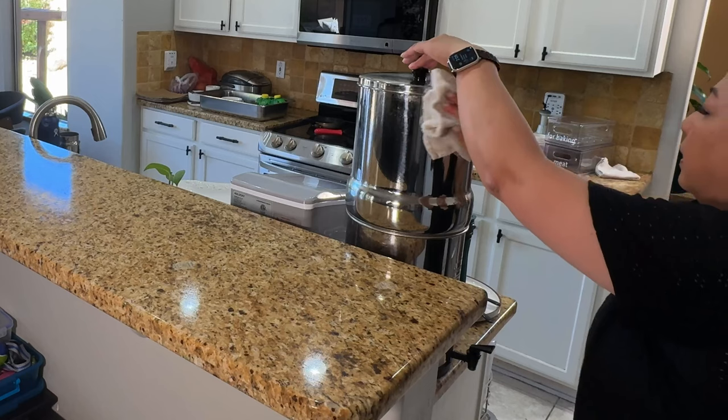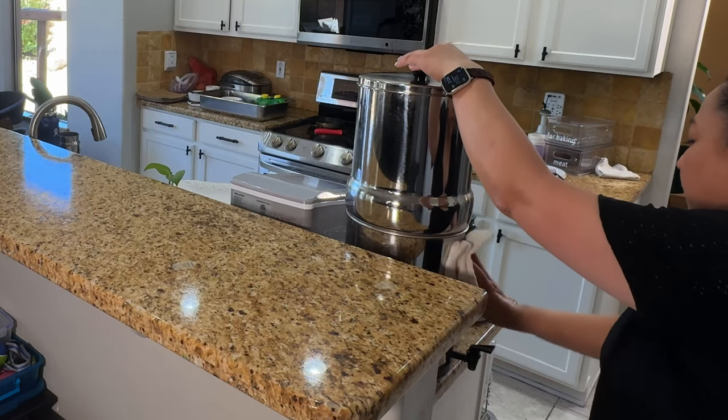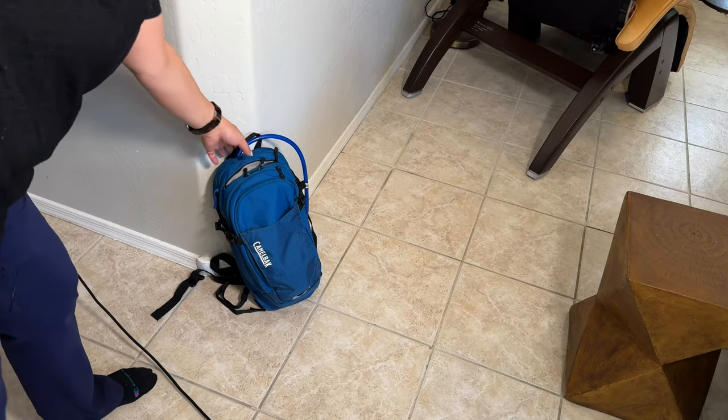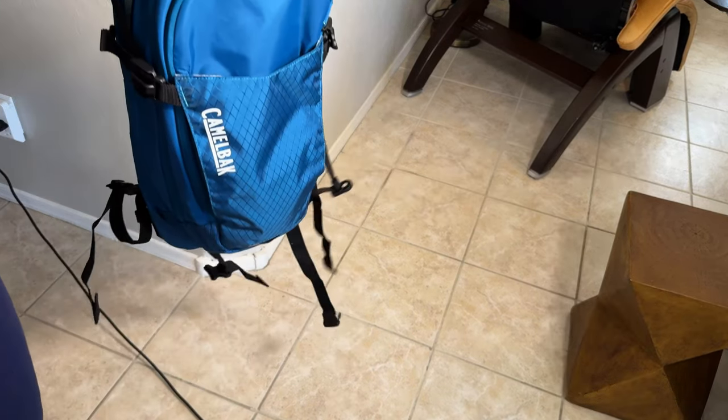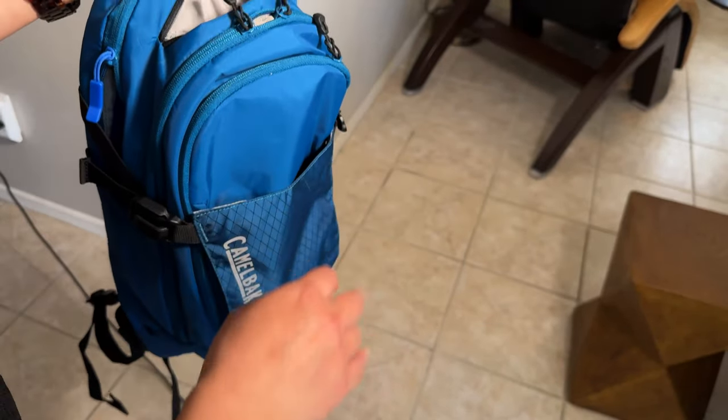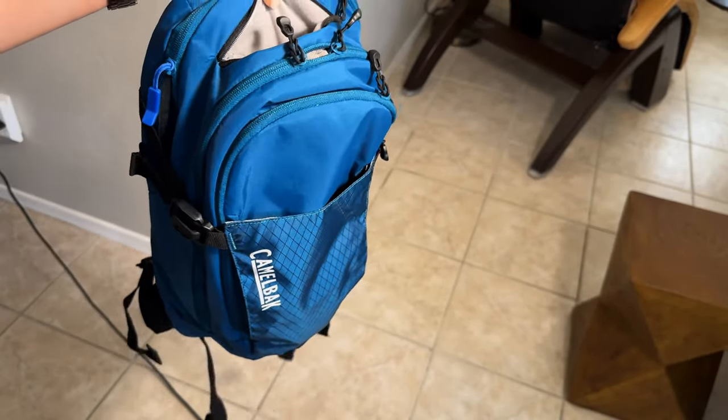This is our Berkey — since I'm wiping over here I'll just wipe this down too. And my poor lonely CamelBack has been sitting here — I need to put it away. I'm going to take the water that's still in it and water the plants.